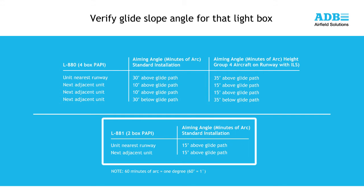For a 2-box L881 PAPI, the standard alignment for each light box is shown on the screen. For a standard 3-degree approach angle, the light box farthest from the runway would be set to 2 degrees 45 minutes, and the light box closest to the runway edge would be set at 3 degrees 15 minutes.